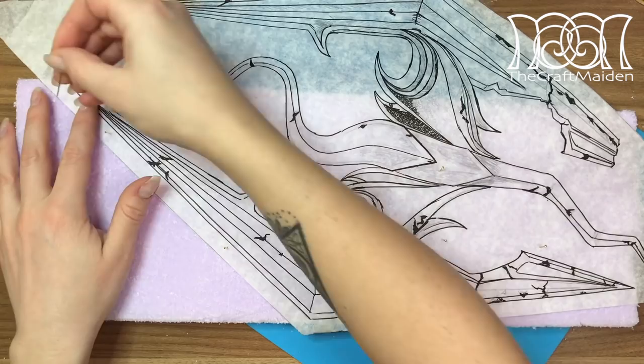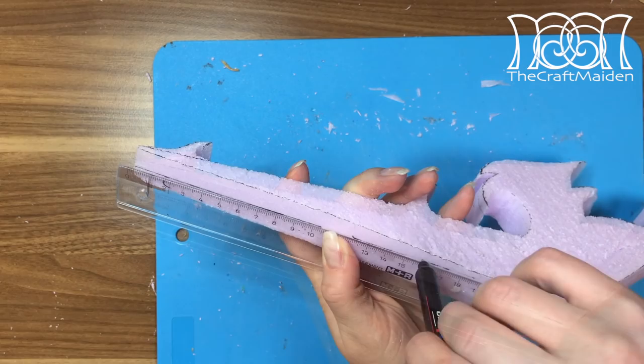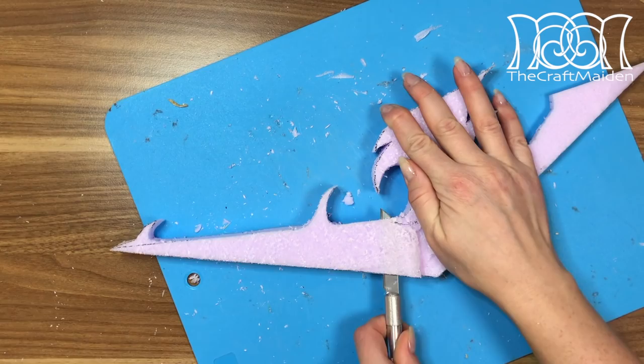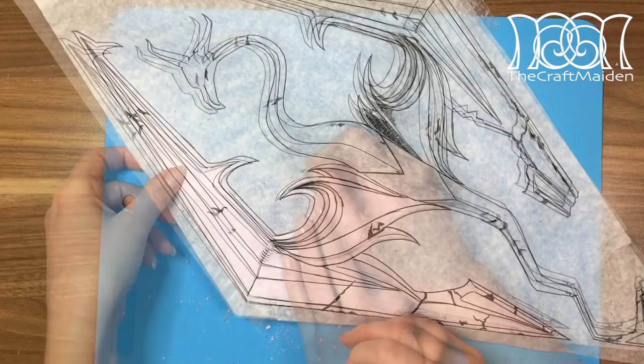When that's done I did the same thing with the wings by first tracing the pattern and then cutting it all out. I would recommend looking at some reference photos when doing this so you can see how it's shaped in certain places. Here I'm scoring the foam a bit so I don't take off too much when shaping the wing. And if you are making this, please try to cut away from yourself to avoid any injuries.